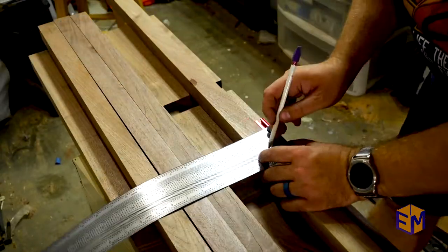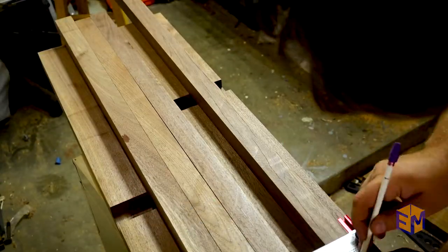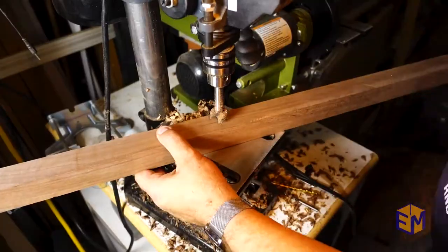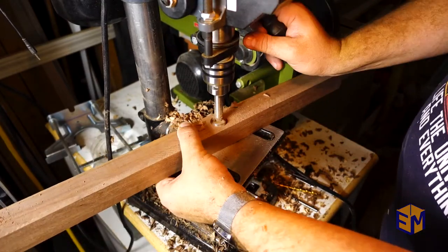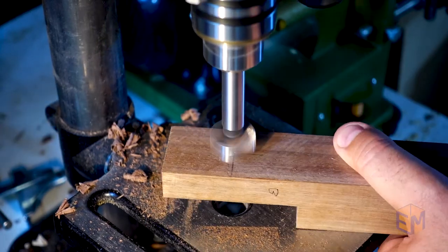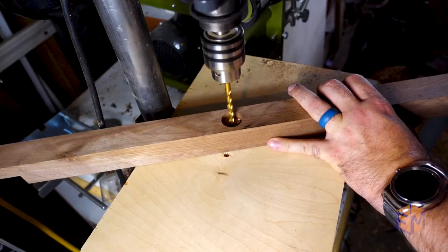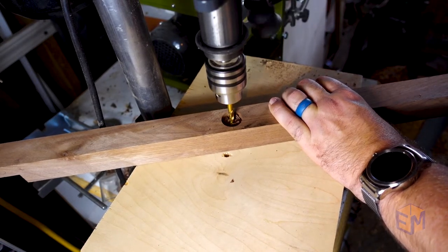The rungs of the ladder are going to be slightly mortised into the arms, so after carefully marking all of the center points, I marked those points with a center punch so that I'd have a good spot to reference when I start drilling. I start the hole with a Forstner bit, then follow that up with a bit that is slightly larger than the hanger bolts I will be using, and drill all the way through.